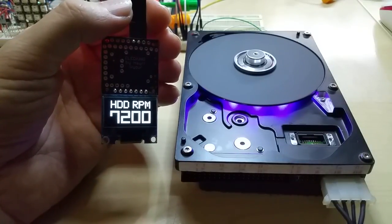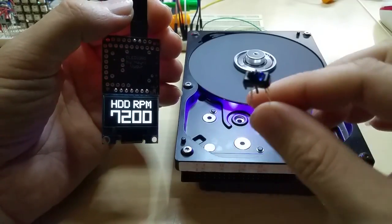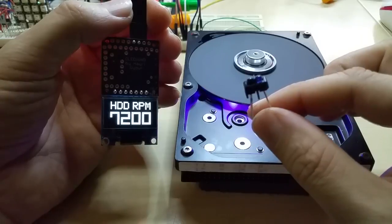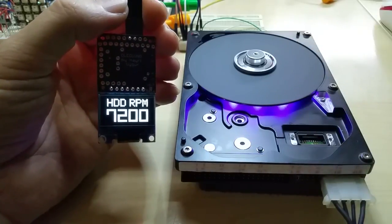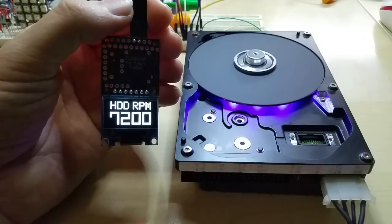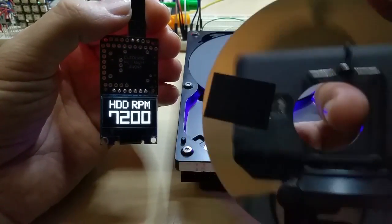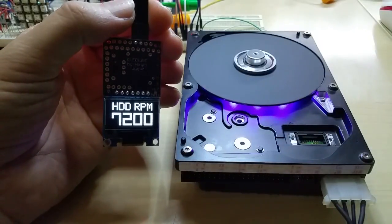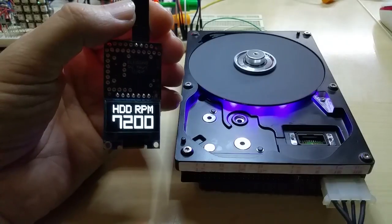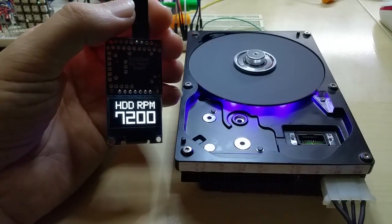What I also want to show is — because you cannot see it — underneath the hard disk platter I have an infrared sensor, it's an emitter and receiver that picks up a signal from underneath the platter, like this. Just a small piece of black tape. Sorry for my fingerprints on the disk, but it's very hard to keep those clean.